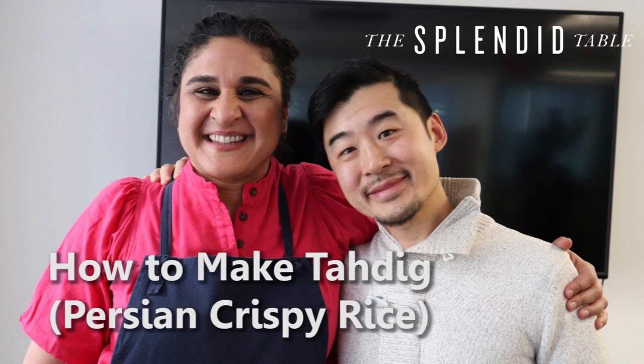That sounds awesome. So Quentin, go make some tadig. In Farsi, we say nusha jun, which is kind of like our bon appétit.